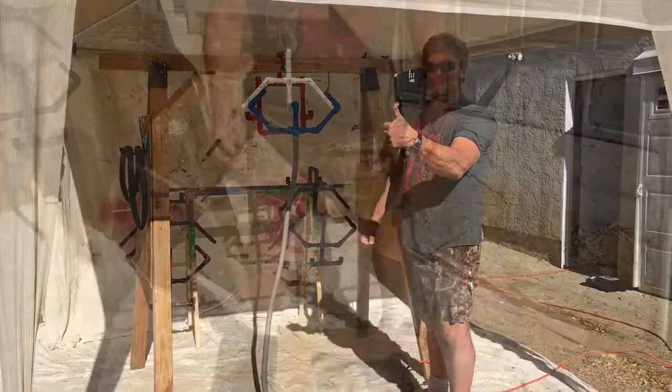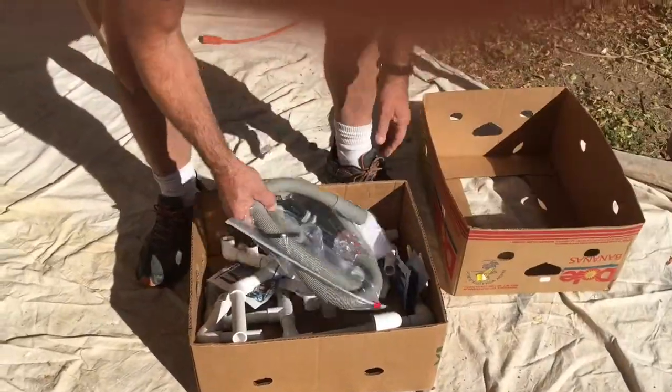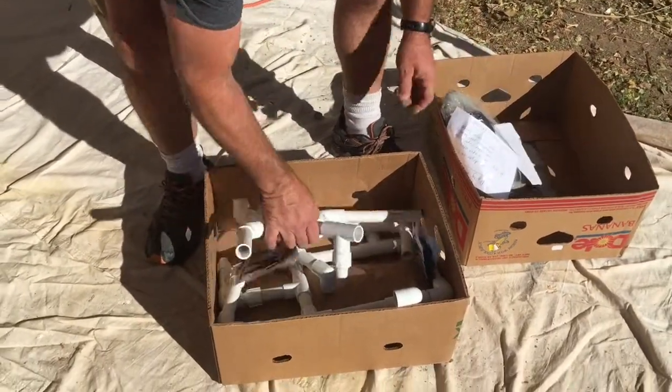Look for it. This is what you get in a recycled box. Here's the blow dryer accessory kit. It comes with instructions on how to put it together.